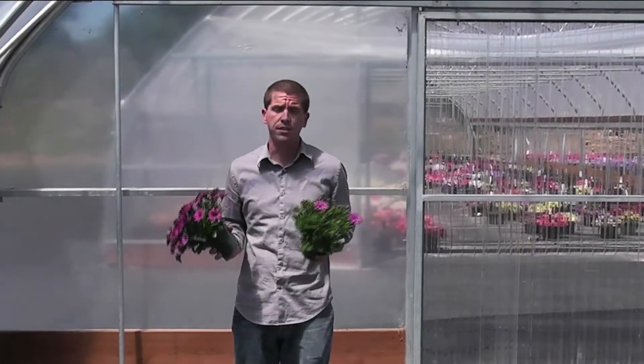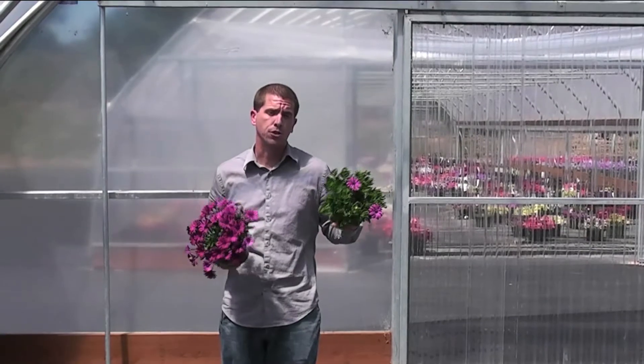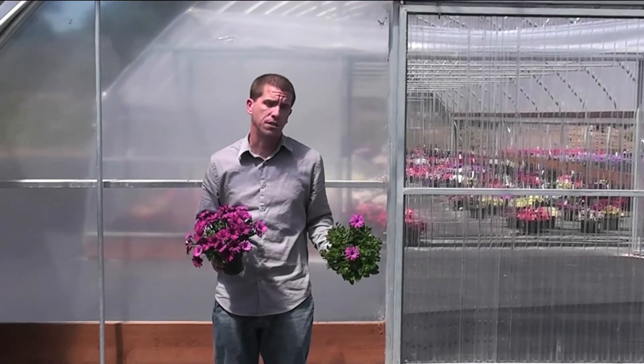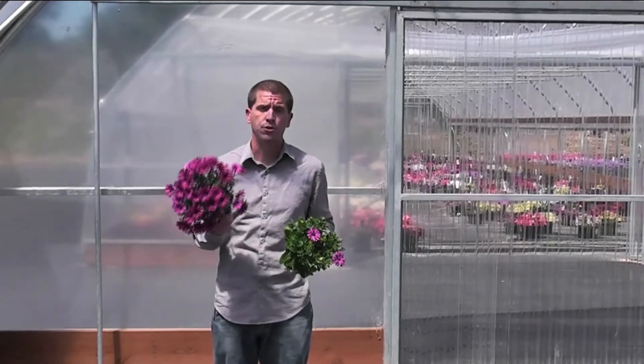So if your normal rooting time is four weeks, now it's going to be two weeks. The two pots you see here were both stuck at the same time. This pot was stuck with the traditional URC. This pot was stuck with a callus cutting, and as you can see, in the time your URC is just starting to open flowers, your callus was already in full bloom, already out the door and sold.